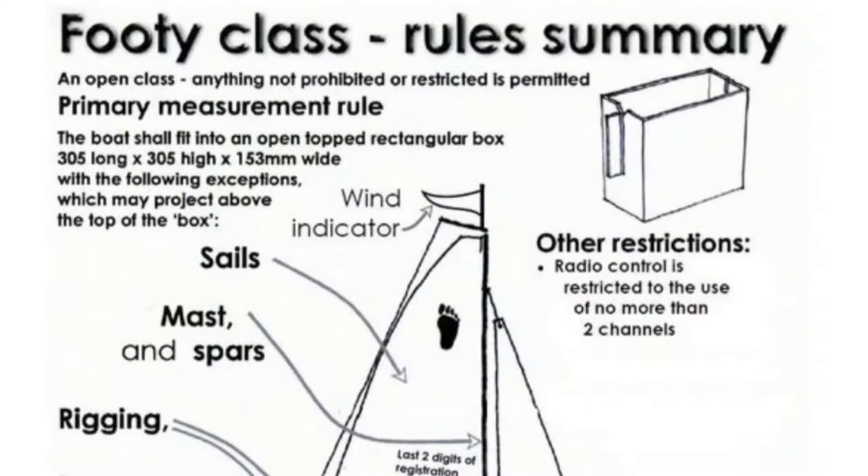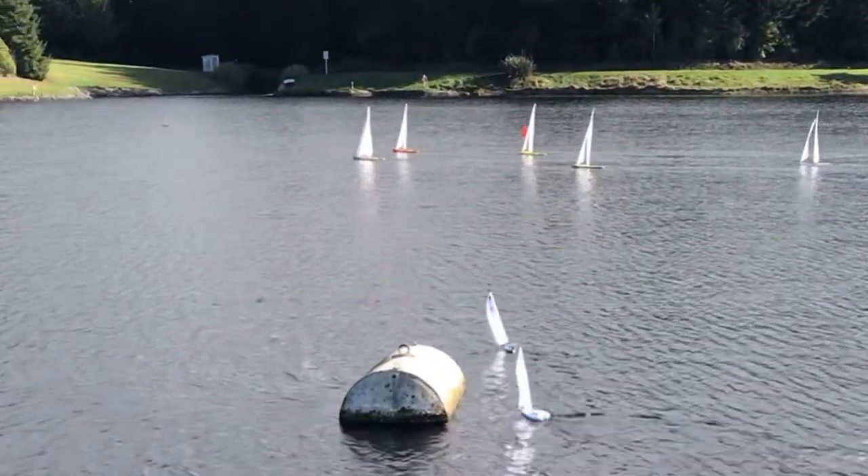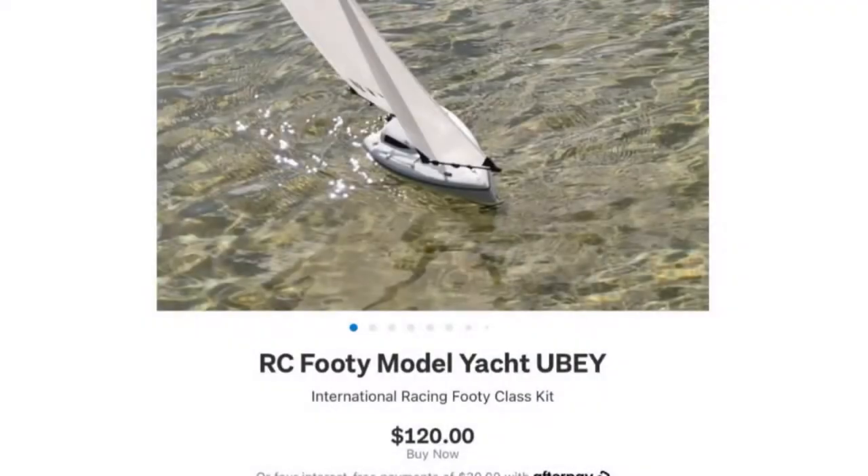They are an international class. The IOMs in the background are far superior boats to sail obviously, but we had some races with the wee footy and it did very well.